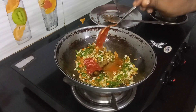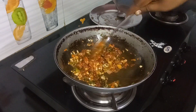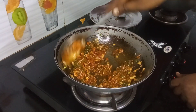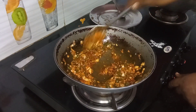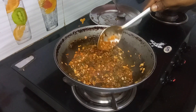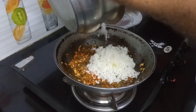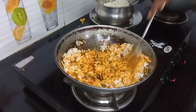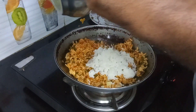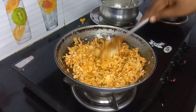Next is Szechuan sauce — 1 tablespoon, 2 teaspoons. Then put the rice in the pan and layer it. Now the fried rice is ready.